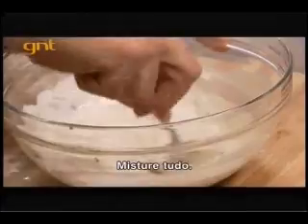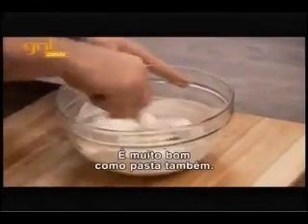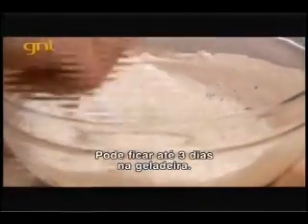Mix it all together. Great on salads, sandwiches, as a dip — really tasty. A little bit of salt and pepper. This will keep up to three days in the fridge. We'll be right back.